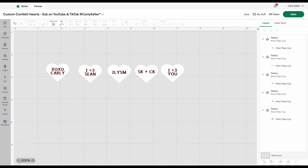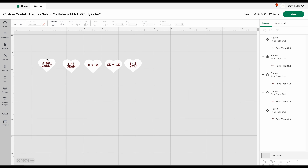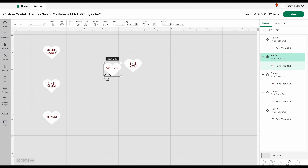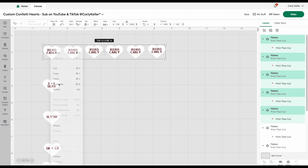Now comes the prep for our printing and cutting. I'll duplicate enough hearts to fill a standard 8.5 by 11 inch print and cut page — usually I can fit around 60 hearts on one page, making the most of the space. So with each of my 5 confetti hearts on this single page, I end up with 12 of each design.